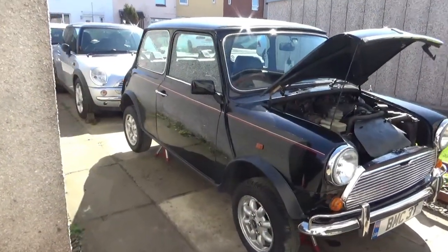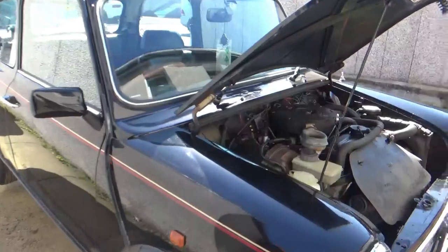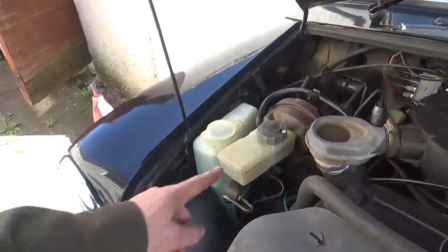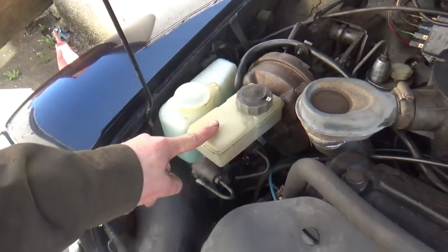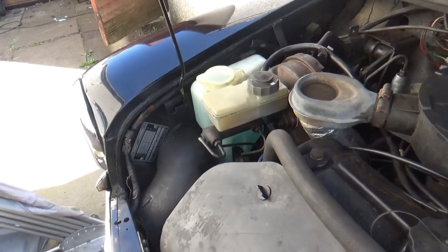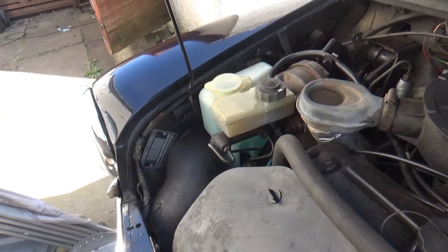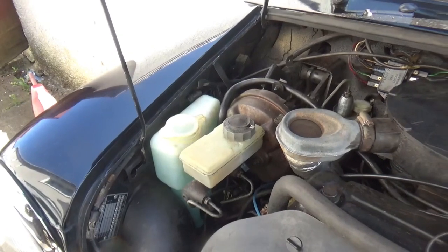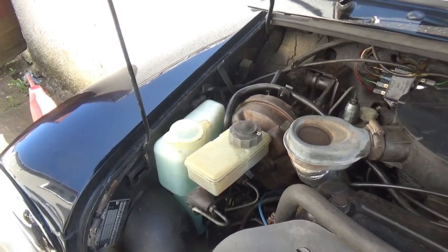Right, here's Annie — she's up on axle stands today because I'll obviously need to bleed the brakes once I've changed this. And as you can see, this is the failure that's going to get changed. It should be a relatively straightforward job — off with the old, on with the new. As simple as that.